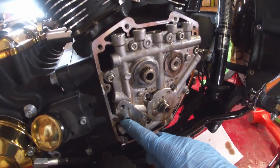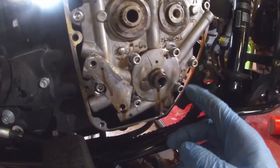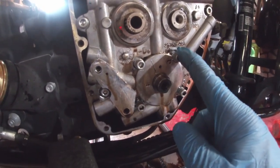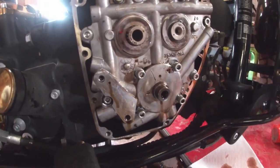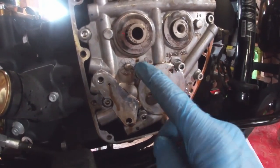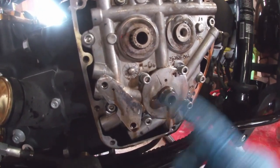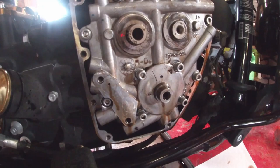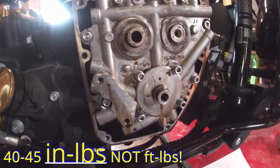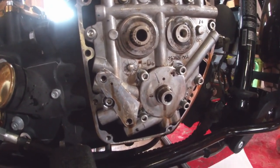Torque those screws to between 90 and 120 inch pounds. Now with the oil pump screws started, I'm going to alternately tighten number one and number two while rotating the crankshaft to get the oil pump to center up. Then once they're snug, I'll snug up three and four. Then torque them in sequence one, two, three, four — first between 40 and 45 foot pounds, then go around again between 90 and 120 inch pounds.